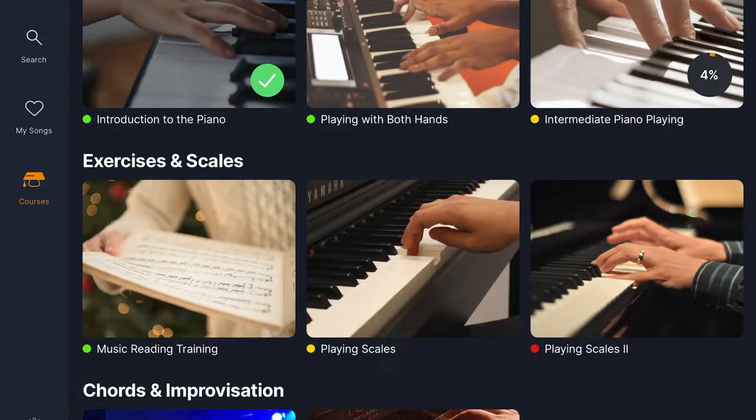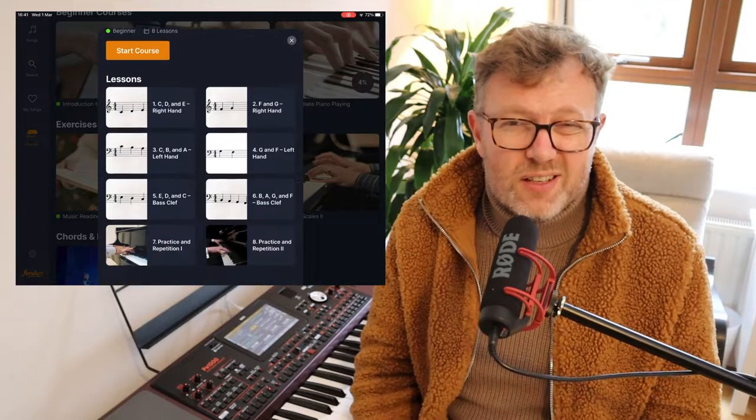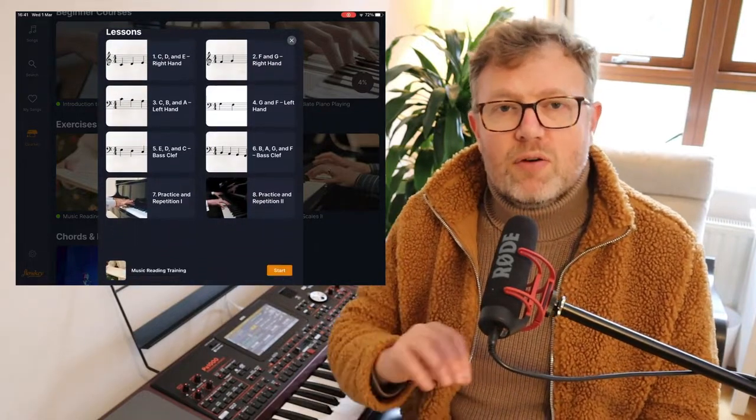The second bad point: Flowkey doesn't have an overarching study plan within the app. They do have some lessons on scales, sight-reading, and learning to read music, which are adequate, but there's no structured path telling you to learn this scale, then this piece, then these chords. I didn't personally miss that, but if you want that kind of guided walkthrough with achievement badges, Flowkey may not be for you.